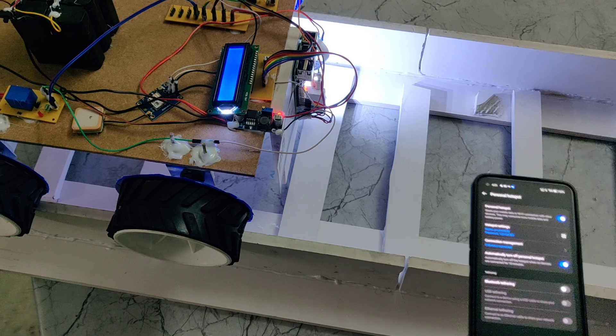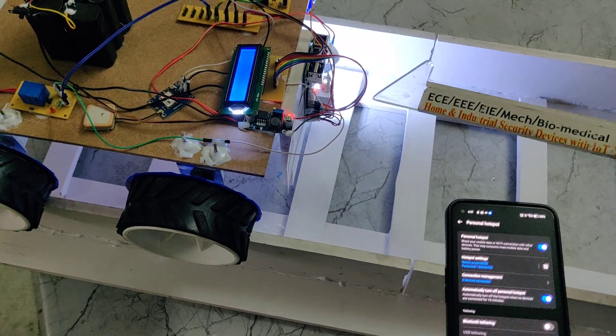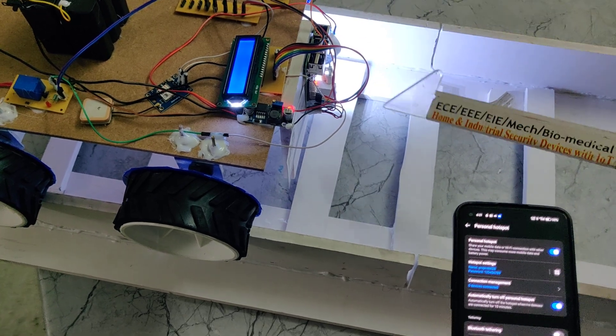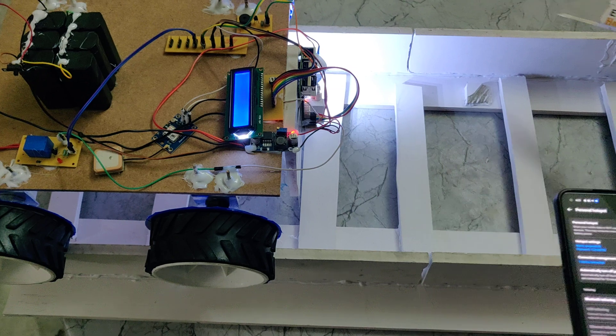The LCD is connected to GPIO pin numbers 17, 27, 22, 9, 10, and 11. Pin 18 is used for the buzzer, and pin 23 is used for the electromagnetic relay.